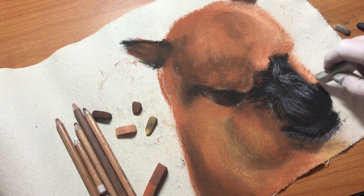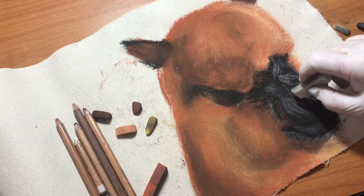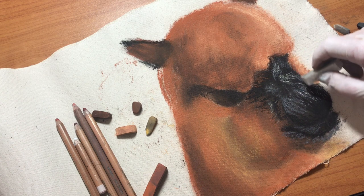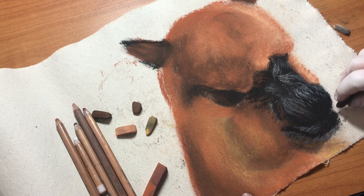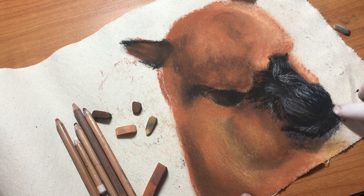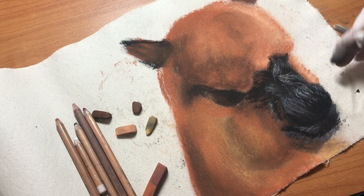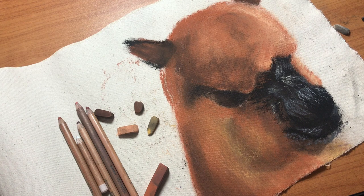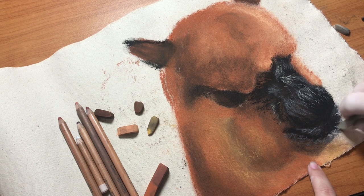A good way to tell if you're getting your values right is to squint and see how dark something is compared to other things. Even though you can't see me, I'm constantly doing that to check how things are looking. You can see I'm not using too much of the white — just to get some of the highlights. I'm not going to be bothering with the background today, but if I had a background I would fill that in first. Then the very last thing I would do would be to add his little whiskers. You can kind of see his whiskers, but not really without a background.